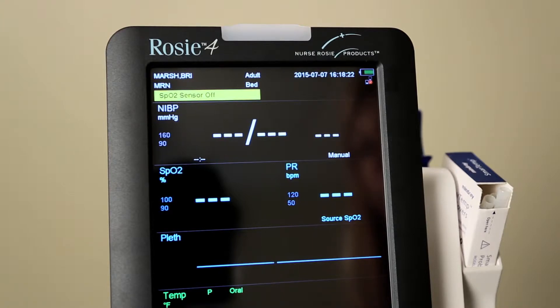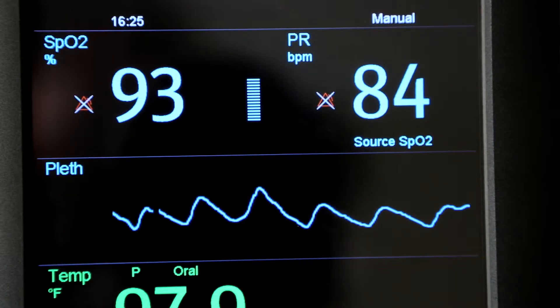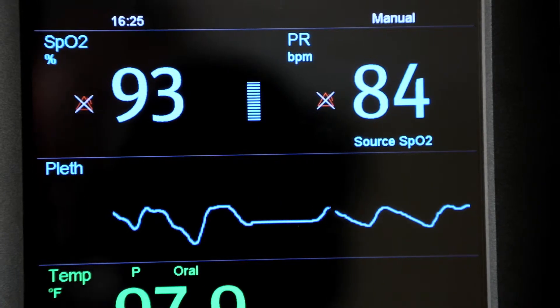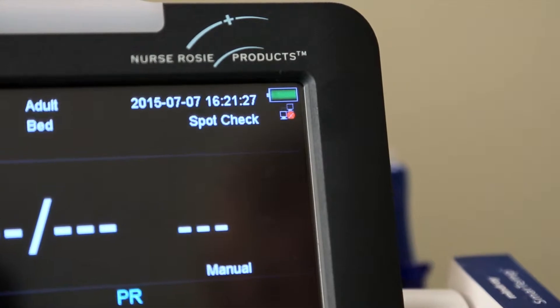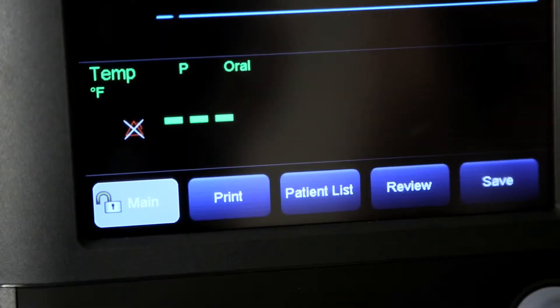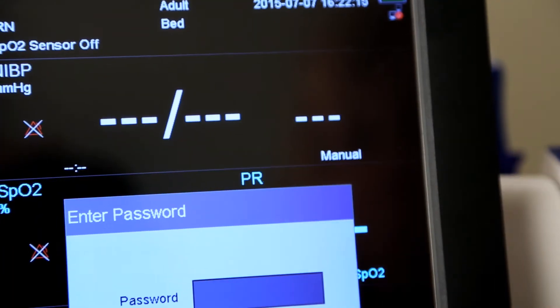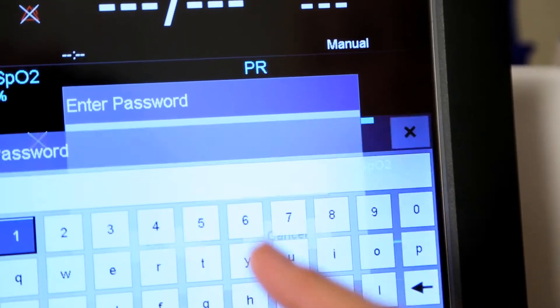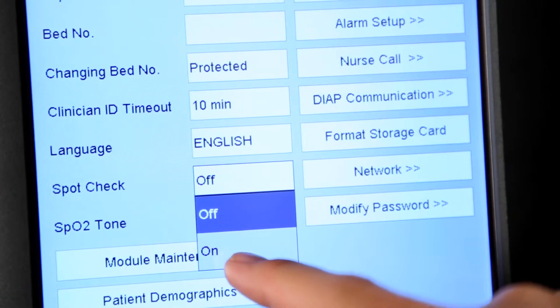Rosie 4 will automatically enter monitor mode after power on. Monitor mode is a common mode for monitoring patient vital signs. The spot check mode is intended for on-spot measurement in a short time period. When spot check mode is on, it displays in the network and USB connection area at the top of the screen. To change to spot check, select Main, Maintenance, User Settings, enter the required password — user settings 888-888 — then select On for spot check.